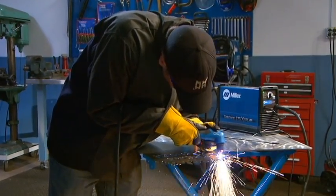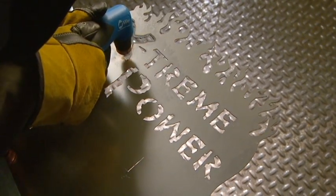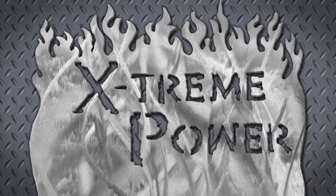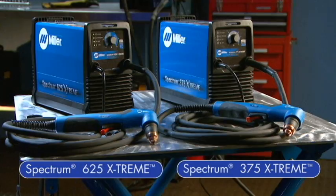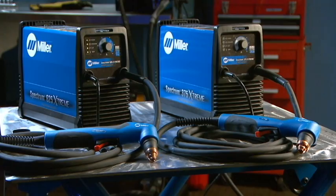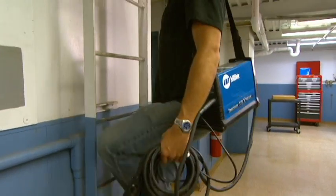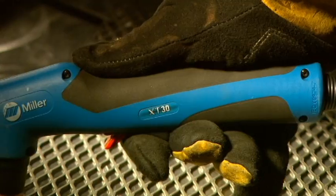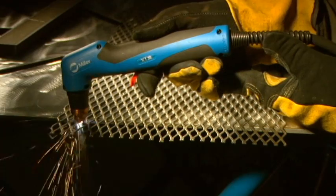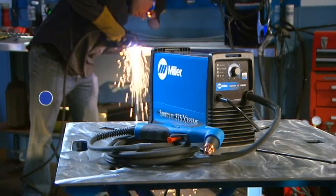Now you can cut more metal more quickly and accurately with the new Miller Spectrum Extreme Plasma Cutters. The Spectrum Extreme Plasma Cutters have been re-engineered and are packed with new technology that delivers even more power in the same highly portable packages customers have come to expect from Miller. Combined with an all-new torch designed to fit more comfortably in your hand, you'll experience the ultimate combination of power, precision, and portability.